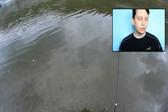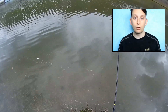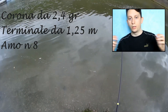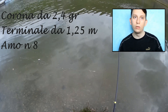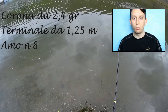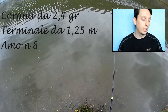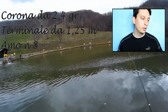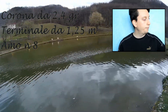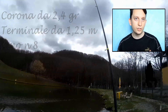Ho deciso di utilizzare una zavorra un po' più leggera. Ho preso fuori una corona, quindi una serie di pallini di piombo messi sul filo, per un peso totale di 2,4-2,5 grammi, abbastanza corta — poi vi spiegherò il perché — e un finale un pochino più lungo di 1,20-1,25 m, amo anche in questo caso del numero 8.